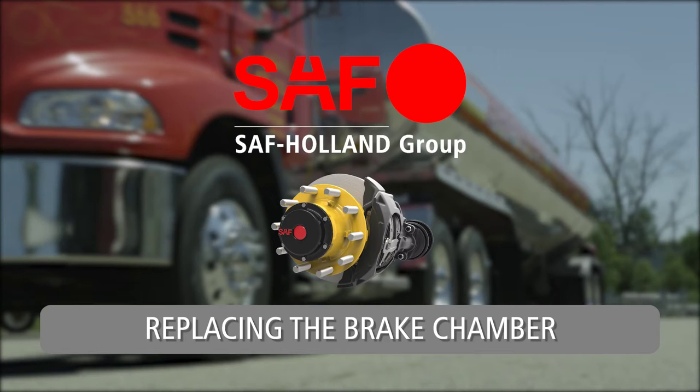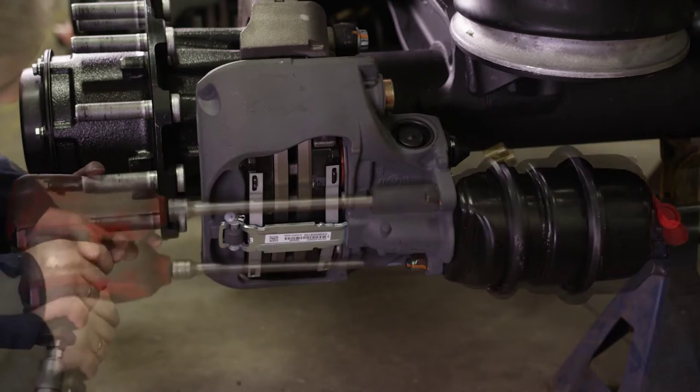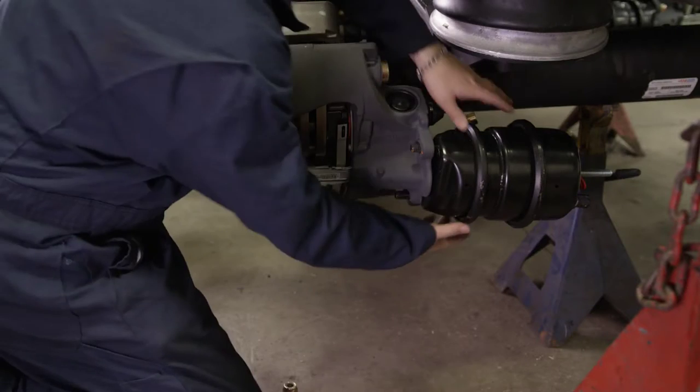Replacing the Brake Chamber. Detach the brake chamber from the brake caliper by loosening and removing the two mounting nuts.